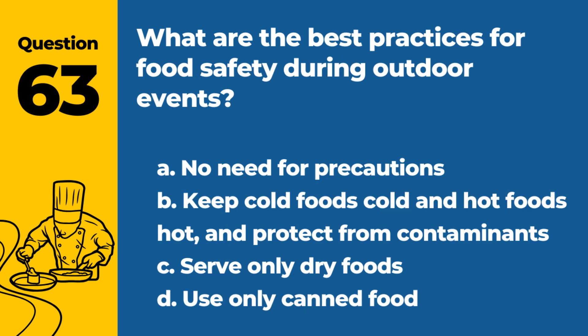Question 63. What are the best practices for food safety during outdoor events? a. No need for precautions. b. Keep cold foods cold and hot foods hot, and protect from contaminants. c. Serve only dry foods. d. Use only canned food. Answer: b. Keep cold foods cold and hot foods hot, and protect from contaminants. Maintaining proper temperatures and covering foods are key.